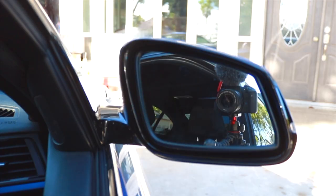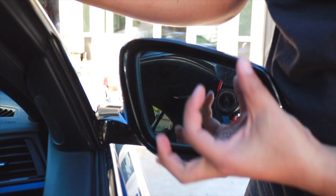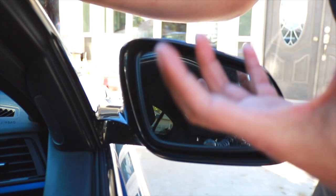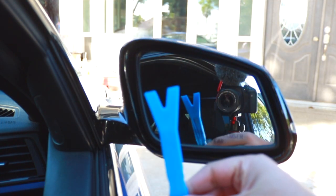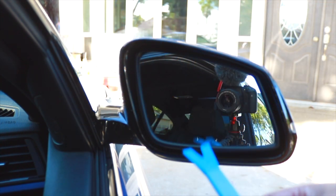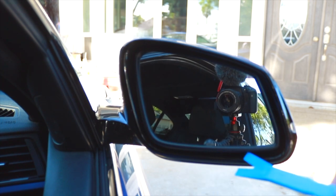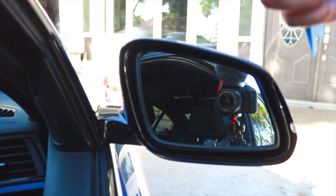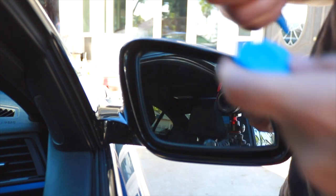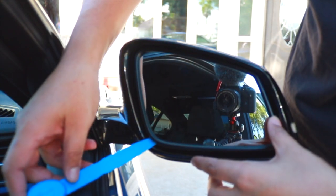The way this works is the mirror glass is held by a circular piece that has a lot of clips in it. You're going to stick the pick tool inside and try to pop the clips little by little. If you're lucky your mirror isn't too tight and you can just go side to side. If it's tight, apply a little pressure — but not too much, because you don't want to break the mirror.